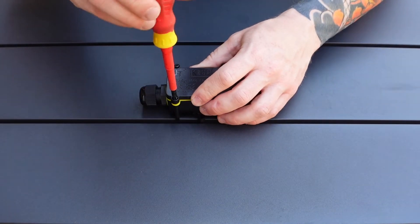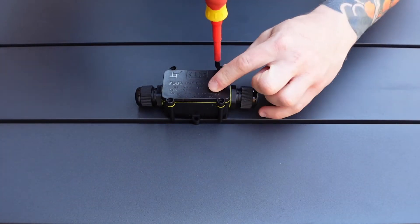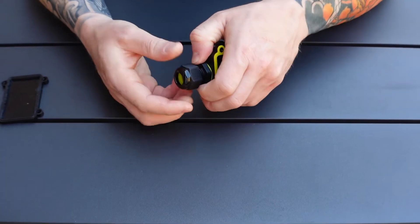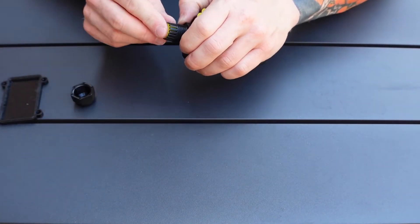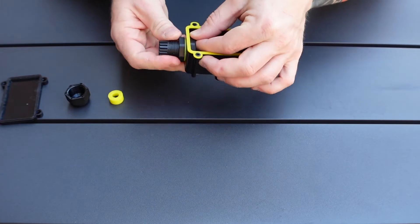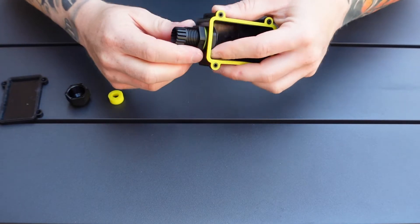First of all, take the weatherproof cap off of the box. This seal here is your weatherproof seal — don't lose that. Undo your weatherproof glands and just pop the 1mm seal out for now. Make sure that the glands are tight onto the box and just do that by hand — you don't need to be over tight.